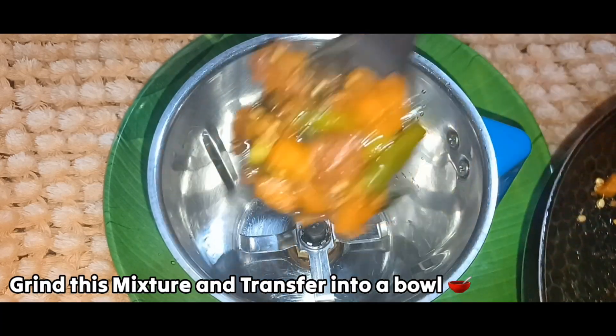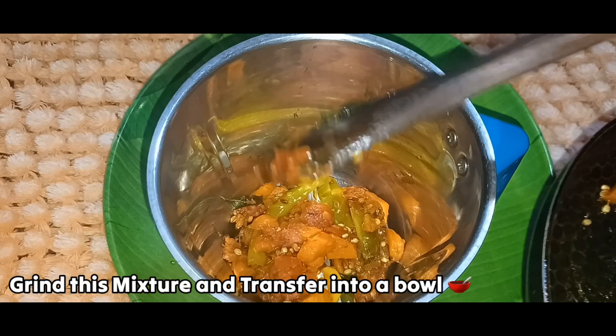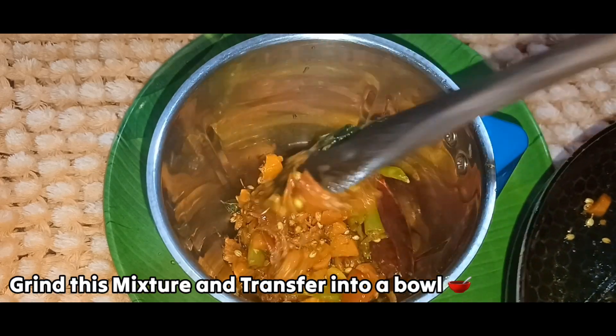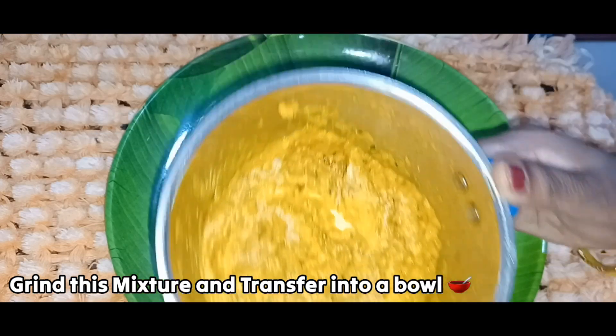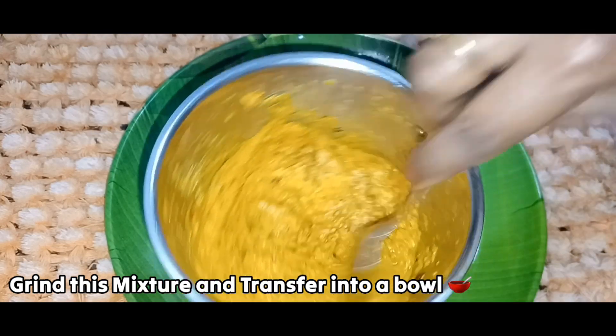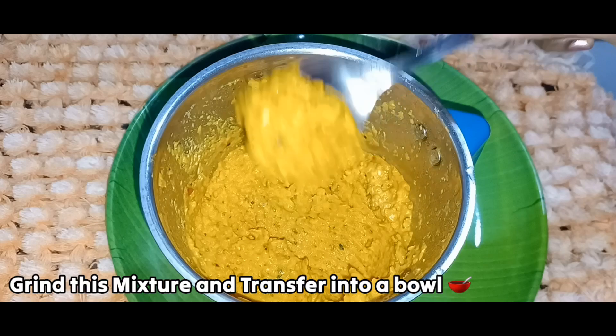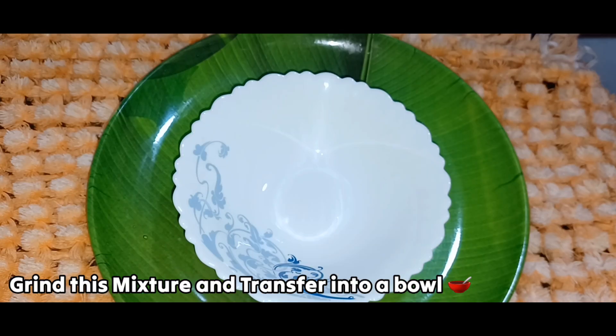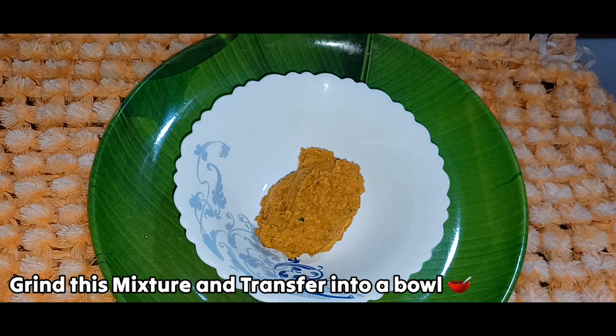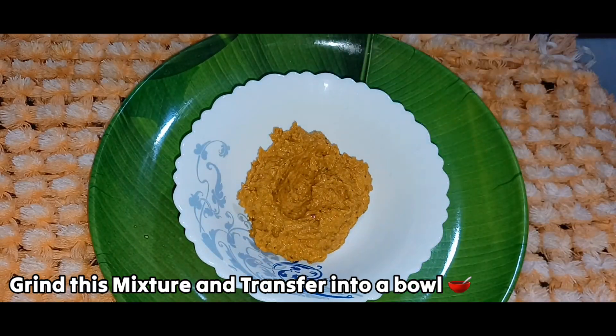We will cut the next dish and then transfer it to the mix jar. The next dish will be water natural. We will add one tablespoon of water. We will add a paste in the dish and finish it with a fine paste, then transfer the dish to the bowl.